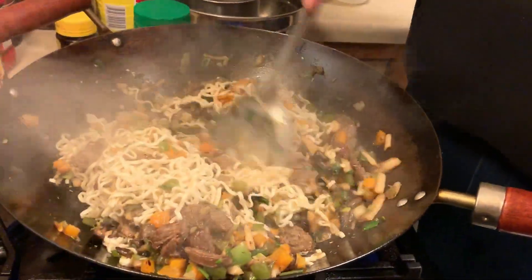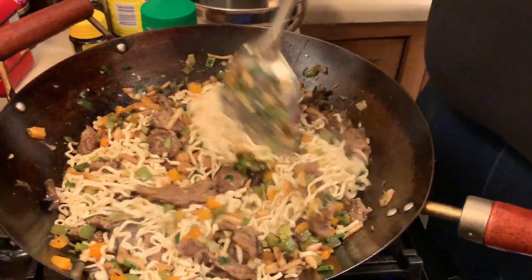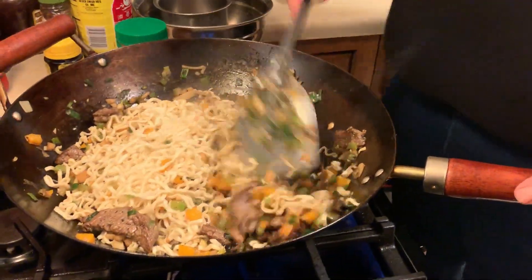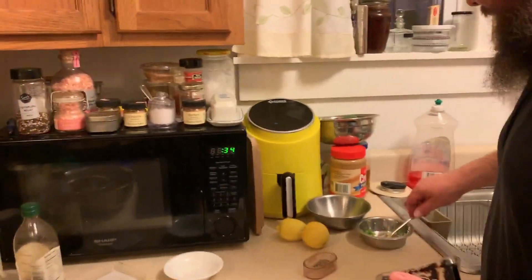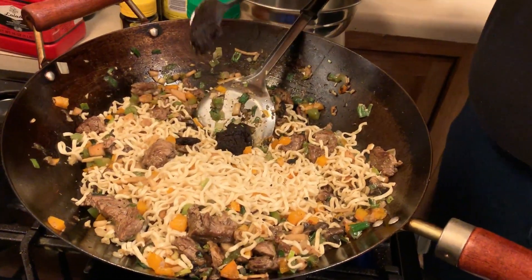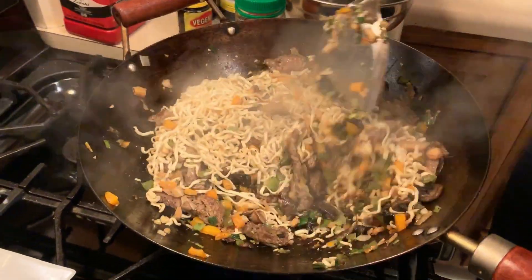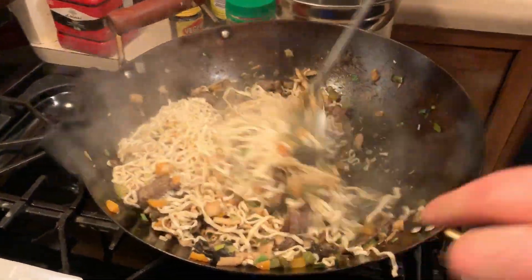Hey, those noodles are awfully white — yeah, there's an ingredient we haven't added yet. We are going to add two flavors: first, about a half a tablespoon of miso — I use a dark miso. If you don't have miso, you can use the Korean version called doenjang, or a fermented soybean paste. The Chinese also have a black bean paste. If you don't have any of those, just a little bit more soy sauce is all it needs. That stuff gives it that umami taste — very, very umami.